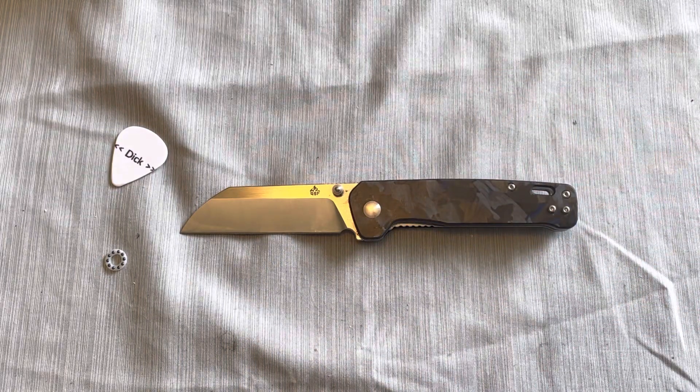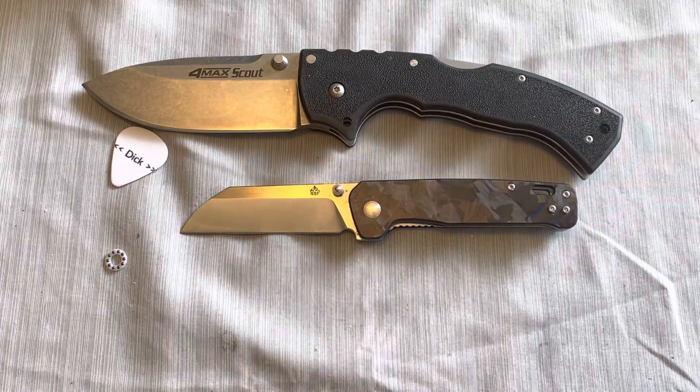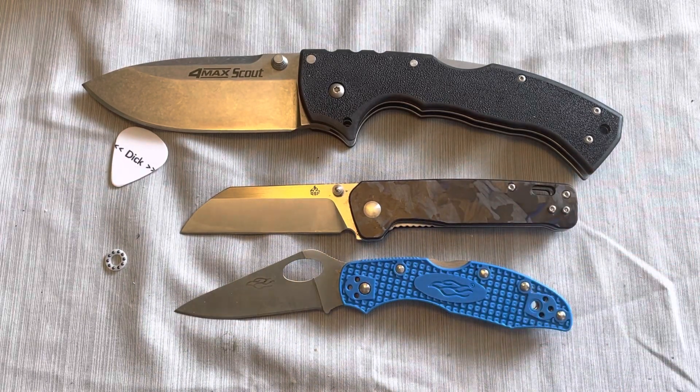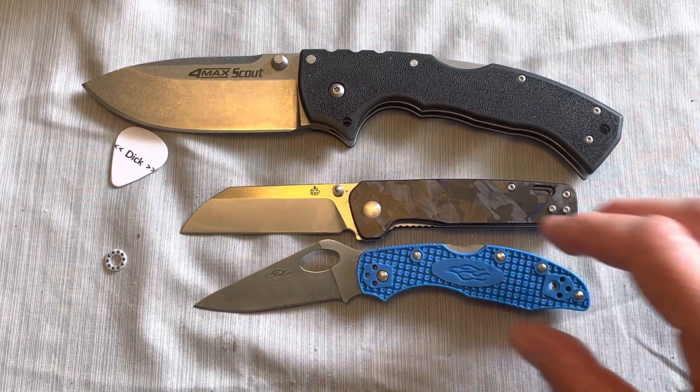Here it is next to the Cold Steel 4 Max Scout — obviously it's smaller than that knife. I couldn't find my Tough Light this morning, so we've got this fake Ganzo Delica standing in for it, and as you can see it's about the same size as a Delica.